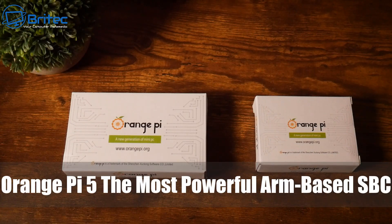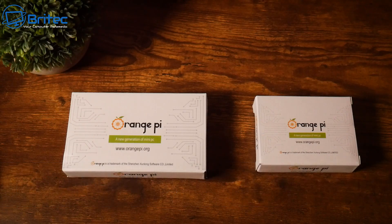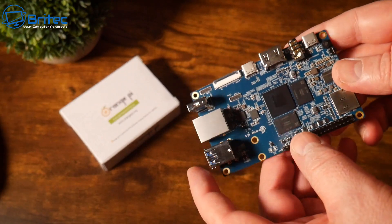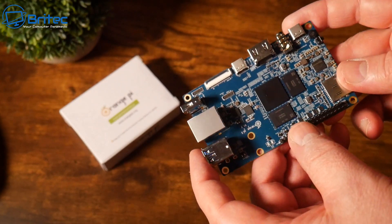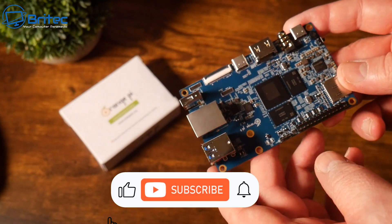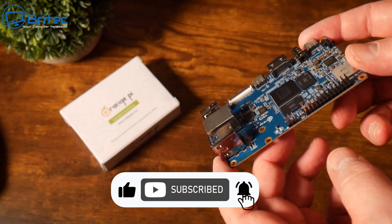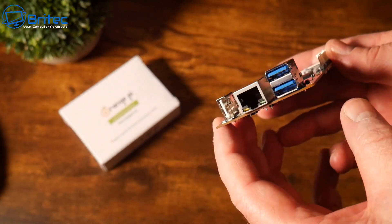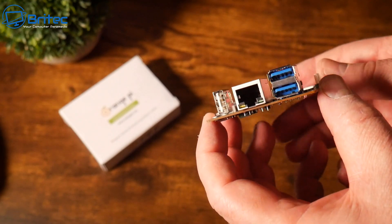Today we're taking a look at the Orange Pi, which is probably one of the most powerful ARM-based single board computers you can buy right now. Some pricing has gone up on these mini single board computers quite a bit, but this one is a pretty decent deal, coming in around $60 to $70 for the 4 gigabyte version. The 8 gigabyte version is around $80 or so on AliExpress.